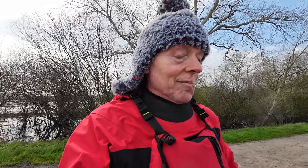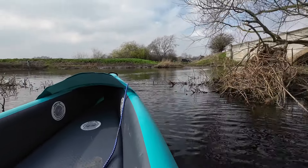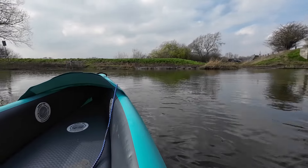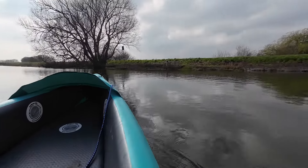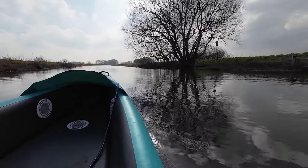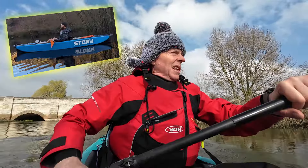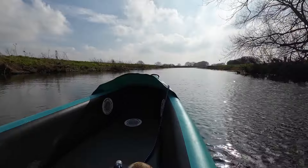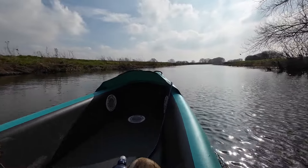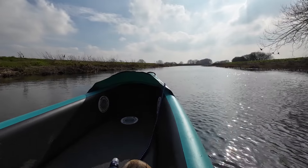Now I'll show you footage of me going out in it — I was actually quite surprised. I didn't have the skeg in. So I'm having a little go in the Sandbanks Explorer today — this is John's boat, his new craft. He's quite a fan of Sandbanks; he's also got the Sandbanks Optimal Pro. When he got this I said it was going to be a bit like the Story kayak that I had — the one I've since sold to Fifi.